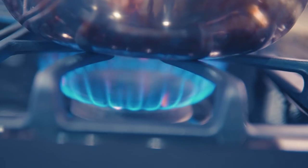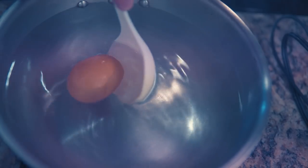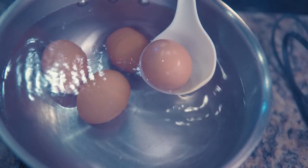Method number one. Take a pot of water, bring it to a boil, turn off the flame, and remove the pot from the heat source onto the counter — that's really important. Next, all you have to do is gently drop the eggs into the hot water and allow them to cook from the residual heat.